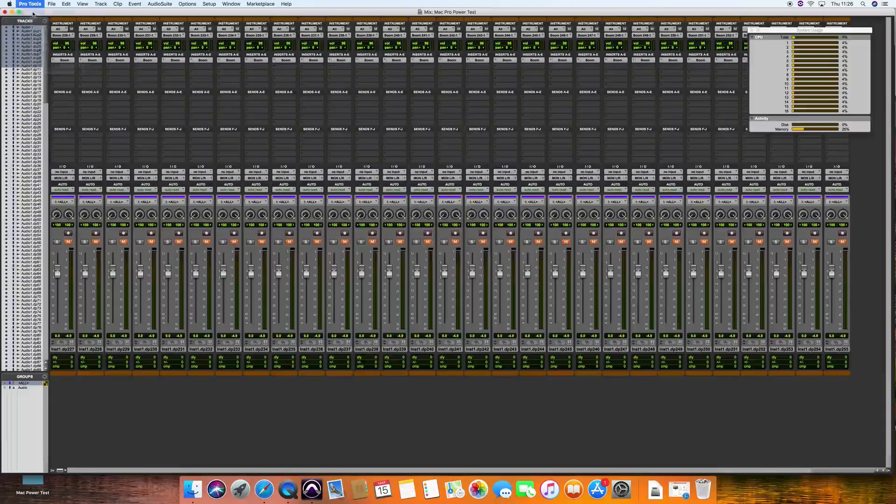Absolutely incredible — I've never had this response from a machine before. I'm impressed to say the least. There was no point going through the process of winding up to the full spec; you can't have any more instrument channels than this. The maximum instrument count for Pro Tools HD is 256 instruments.